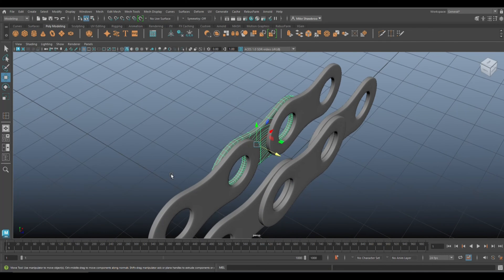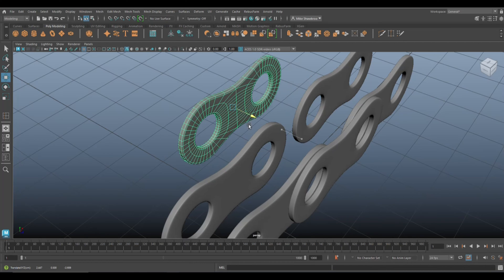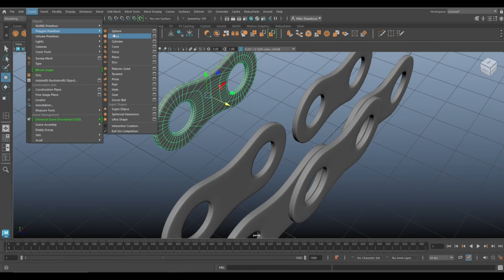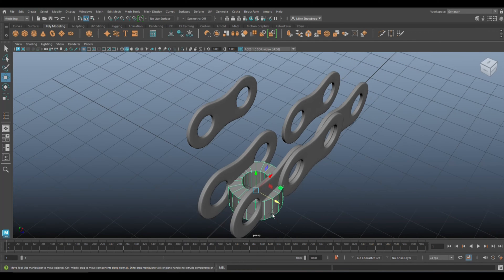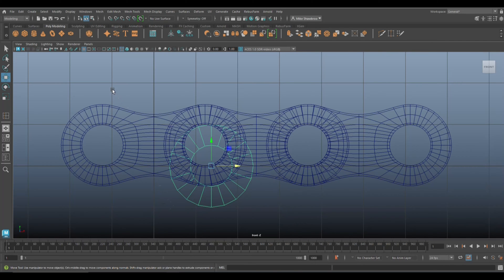We need cylinders in this section, so push this piece out a little bit. Go to Create > Polygons > Pipe for the pin cylinder. Rotate and hold J to flip it on its side, then move it over here and get it all lined up.